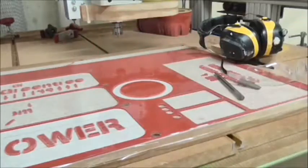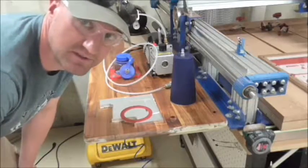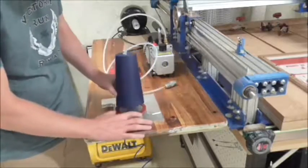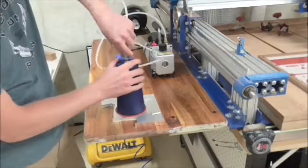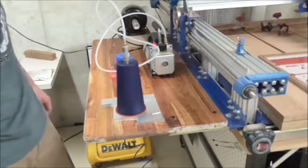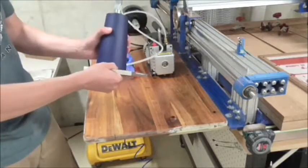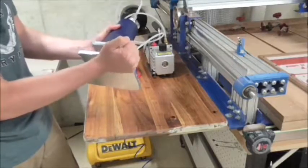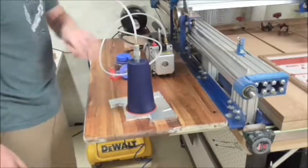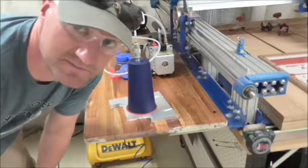Let's clean it up and see how it works. All right, it seems like we have everything we need. Let's put it together and see how it works. We have ourselves a vacuum fixture - on to the next phase.